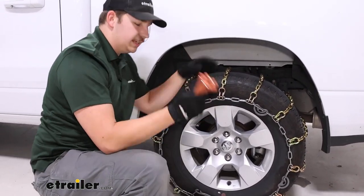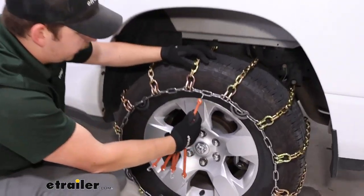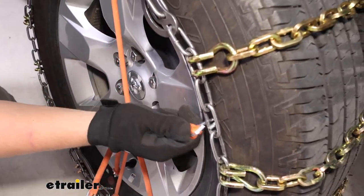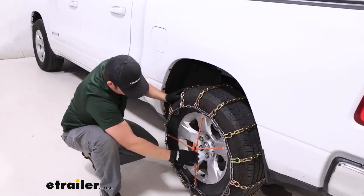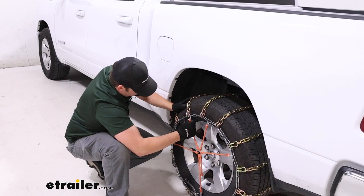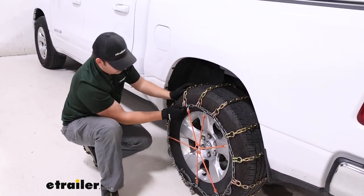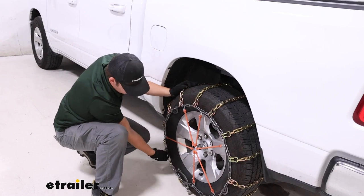At this point, I like to add a rubber tensioner. These don't come in the kit, but we always recommend them. They're just going to be an extra layer of security to apply tension on the tire chain and make sure it stays snug. If you want to pick these up, you can scroll down to the related parts section on the webpage and apply them in a star-shaped pattern relatively evenly back and forth. I like to avoid the sections where the cams are, just because I don't want them pulling on the cams. You can see even a little bit here on the chains that some slack is getting pulled out by the tensioner, which is great to see.